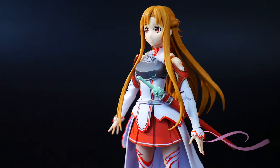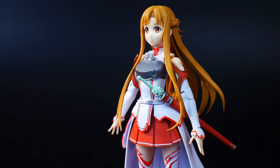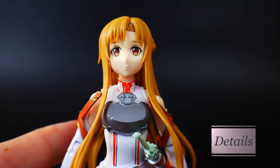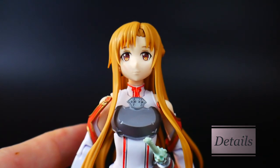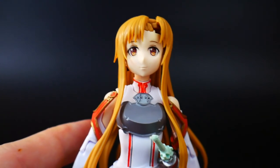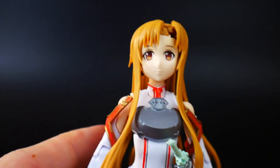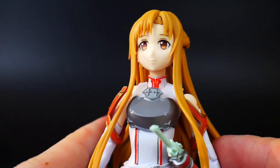My first initial thoughts on this kit was that this thing is going to revolutionize Figure-rise Standard as we know it, but that does not seem to be the case. Looking at the details, it does come with a water slide decal sheet and a sticker sheet — both identical — but they are really bad. The way they go on the surfaces is just not good because the excess of the water slide is going to protrude and it's not going to look good.